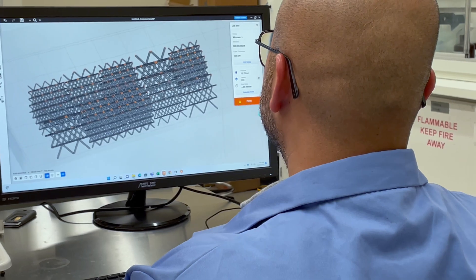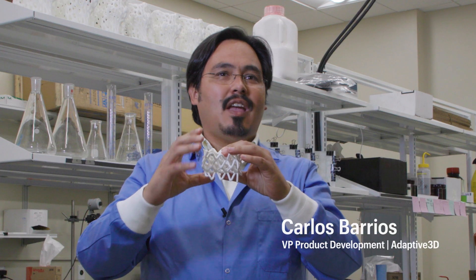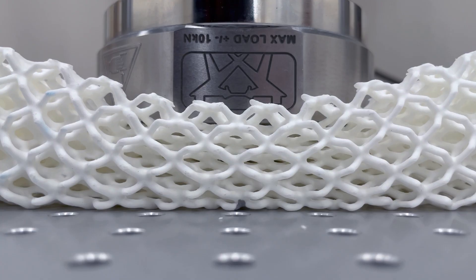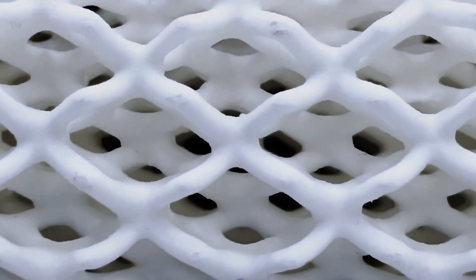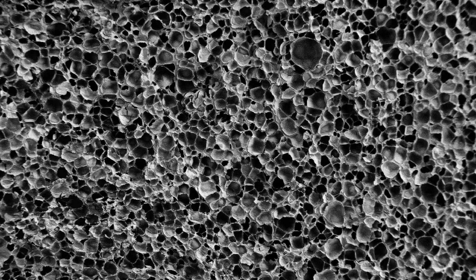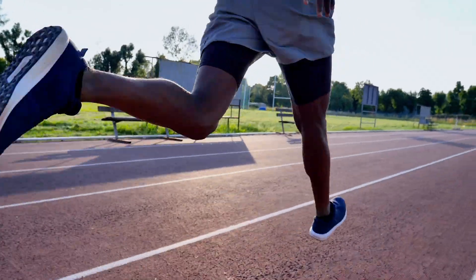We can fine-tune the durometer, or hardness response, of these materials through chemistry by combining unique chemical architecture with lattice design. The more open structure allows water to flow directly through, making it cooler and more comfortable for consumers. For the first time, we're combining the two concepts of a closed-cell foam and an open-cell foam, achieving something that is very lightweight and ultra-high performance.